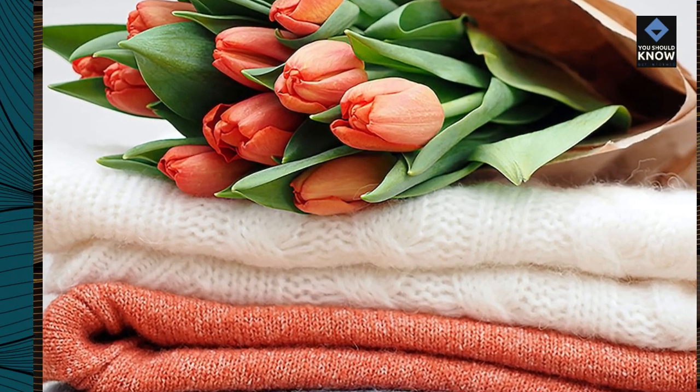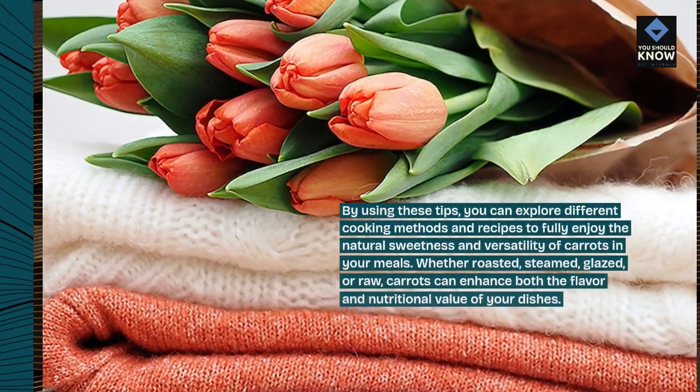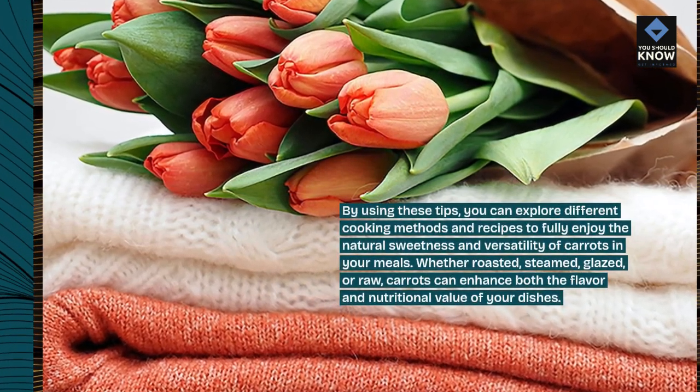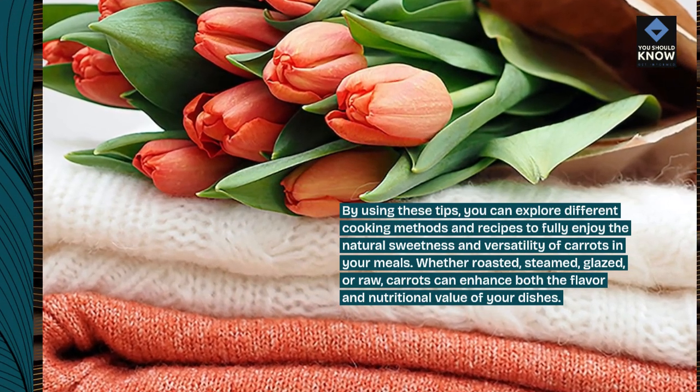By using these tips, you can explore different cooking methods and recipes to fully enjoy the natural sweetness and versatility of carrots in your meals. Whether roasted, steamed, glazed, or raw, carrots can enhance both the flavor and nutritional value of your dishes.